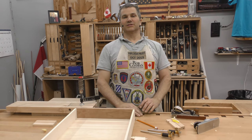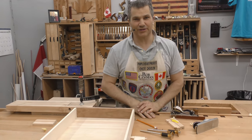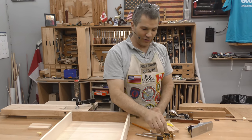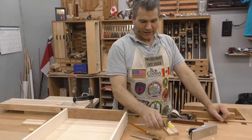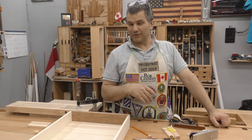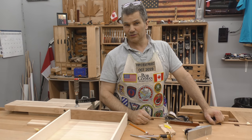Hi, I'm Rob Cosman, welcome to my shop. This is one of our last videos in our drawer making series. We're actually going to get that drawer bottom in today, but I'm also going to show you some unique uses of a marking gauge and why you really should consider having a couple of them. It's a great tool that I think is underutilized, and every day it seems like I come up with another idea on how to use a marking gauge.